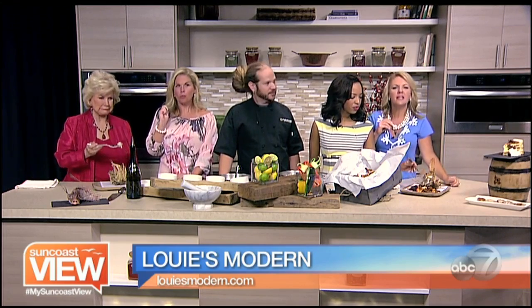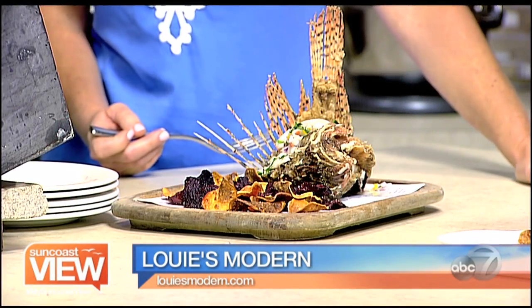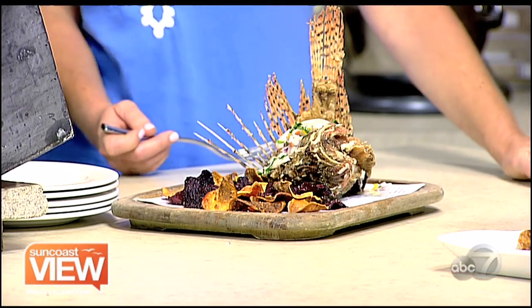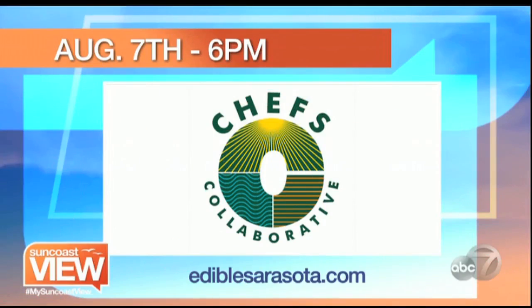Don't be scared to eat lionfish — we don't want them in the Gulf. We'll go ahead and put them in our stomachs. Just a reminder to everyone that the third annual Trash Fish Dinner is coming up. Louie's Modern is hosting. There are seven different chefs involved doing all sorts of cool things with fish that we want to get out of the Gulf. It's August 7th at 6 p.m., and there are just a few tickets left. You can get them at EdibleSarasota.com.